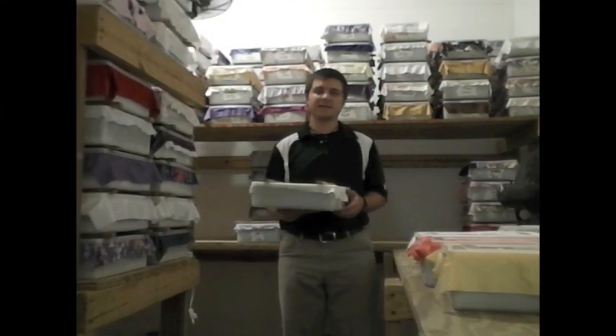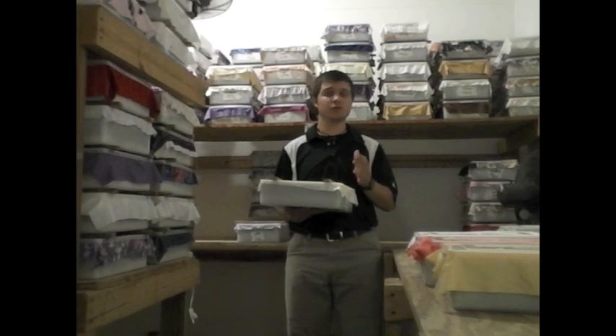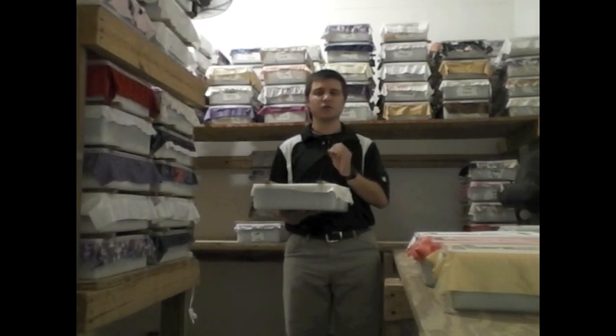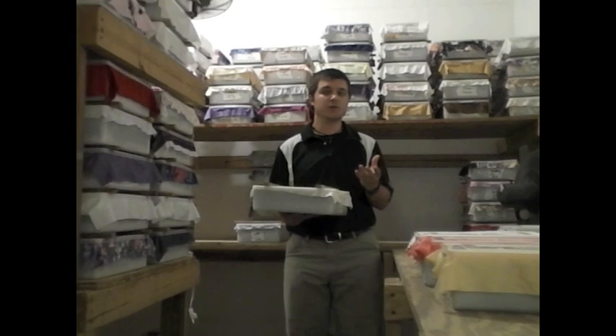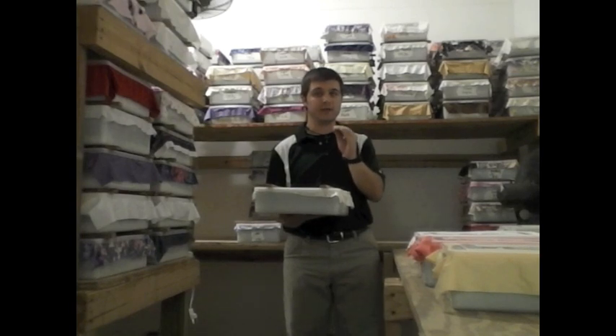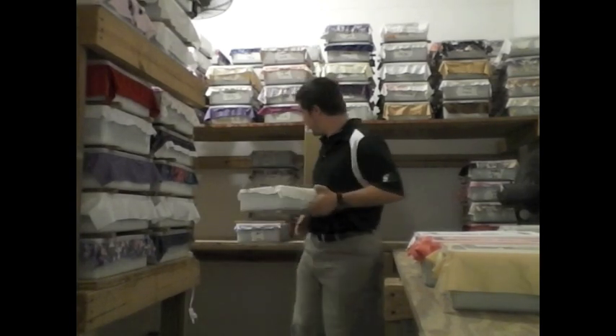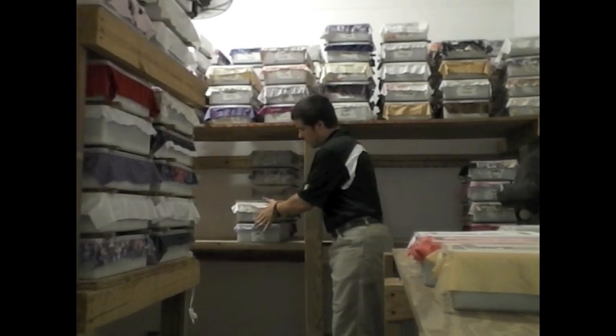Once the turtles are packed in the container, we move into the incubation room. The incubation room is a special room where we keep the temperature constant at 82 degrees Fahrenheit, using a mixture of fans, heaters, and air conditioners. All we do is place the containers on the shelf and wait a period of about 60 to 90 days, depending on your breed of turtle, for the eggs to hatch.